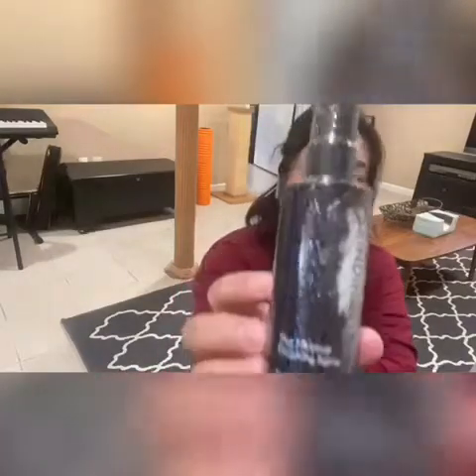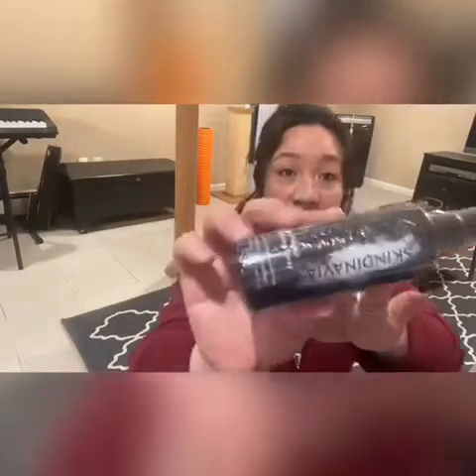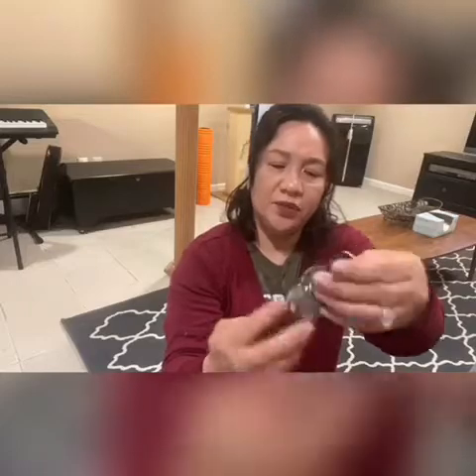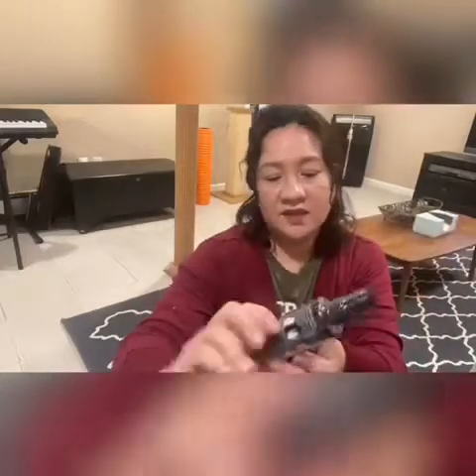The last item in the box is the Skindinavia Makeup Finishing Spray. Now I don't really know about makeup too much — I'm just starting to try to jump on the bandwagon and learn how to put on makeup. But yeah, the Makeup Finishing Spray by Skindinavia.